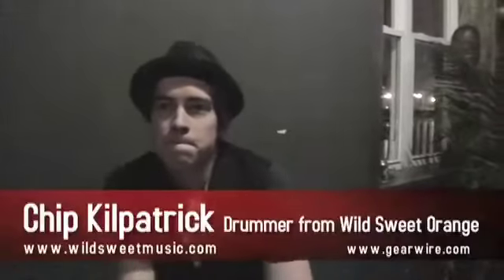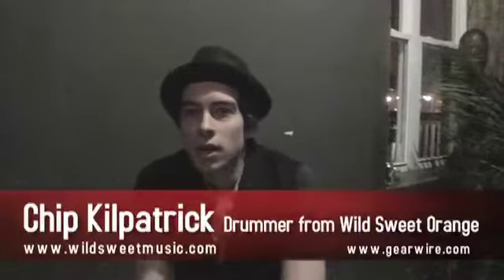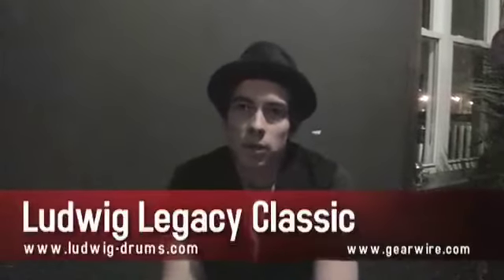Hey, I'm Chip from Wild Sweet Orange. I play the drums. What Ludwig kit do you use? Is it a vintage one? No, it's a reissue. It's just the Ludwig Classics that came out a couple years ago.